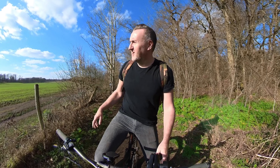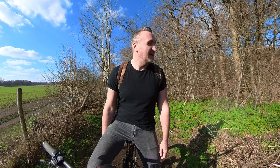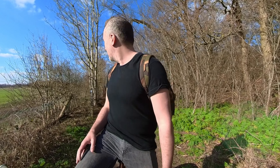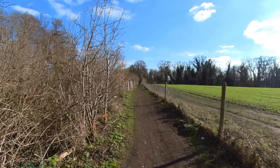Welcome back to the channel guys. Today I'm out in the beautiful woods — well, it's more like a clearing, but the woods are over there. I thought it'd be a good opportunity to test out this Insta 360 1X camera. I've got a new camera and I think it's looking pretty awesome. I'm hoping this is going to be a great asset for the channel — being able to pan around and do all these lovely shots.